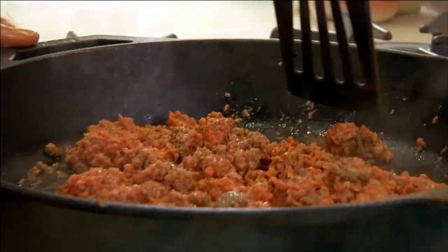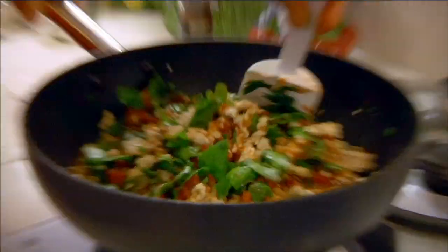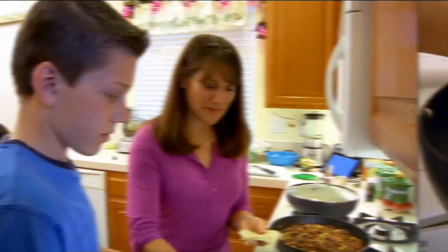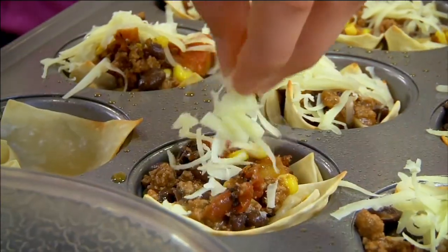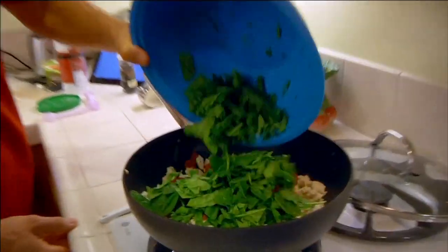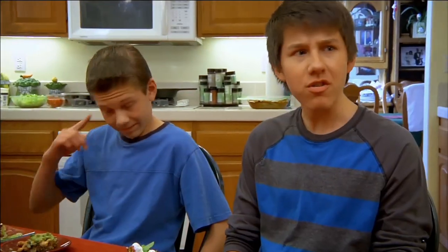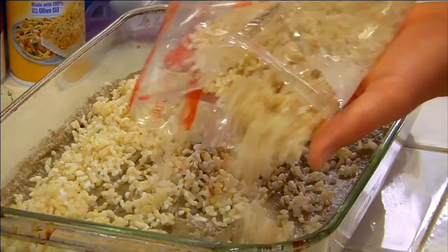Then the Jones family will cook the rehabbed recipes in their own kitchen. The recipes will be judged on taste, health, and ease of preparation. Spinach tortillas? Is it just going to be a spinach bake? Whose recipe will be delicioso? Delicious.